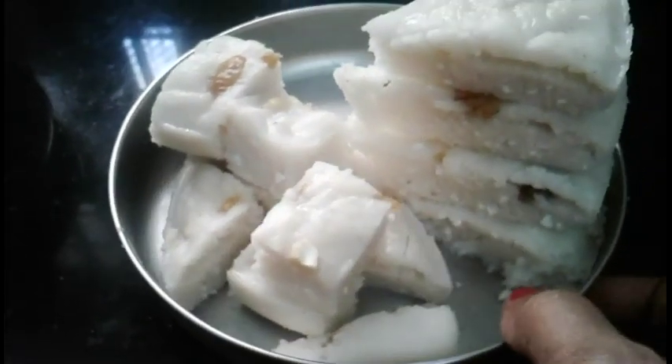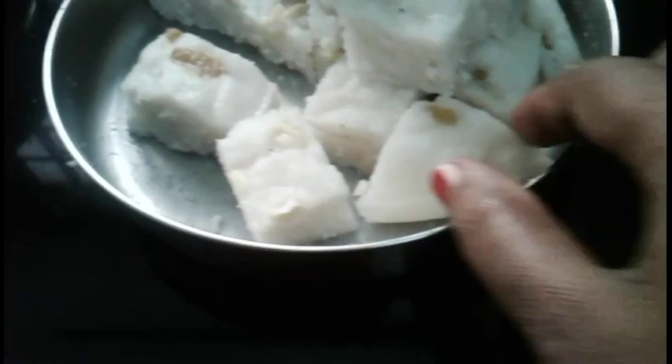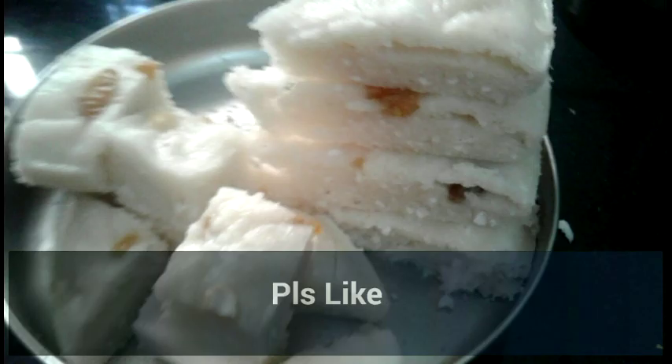I am going to make a triangle and square shapes. Now I am going to make a triangle and square shapes. Thank you.